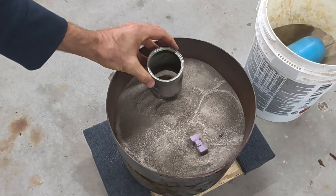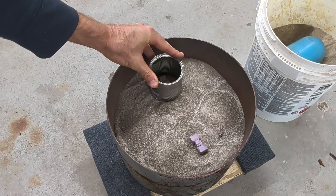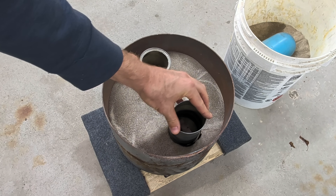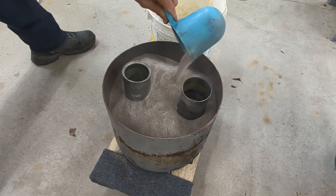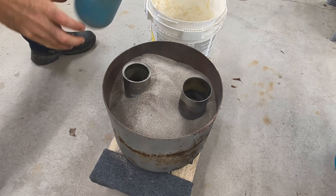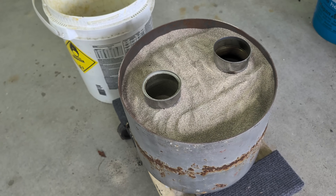Now that I've filled it all the way to the top, I'm going to place a pouring cup right on top of the foam. These are just regular soup cans with the bottom cut out. I'm pressing them down into the foam slightly and filling around them with more sand to lock the containers into place. This is where I'm going to be pouring the molten aluminum in.